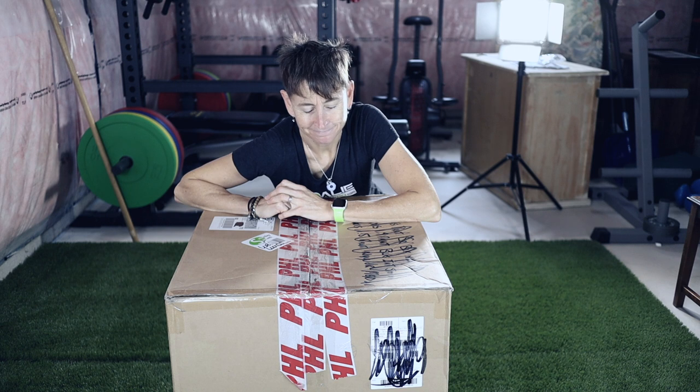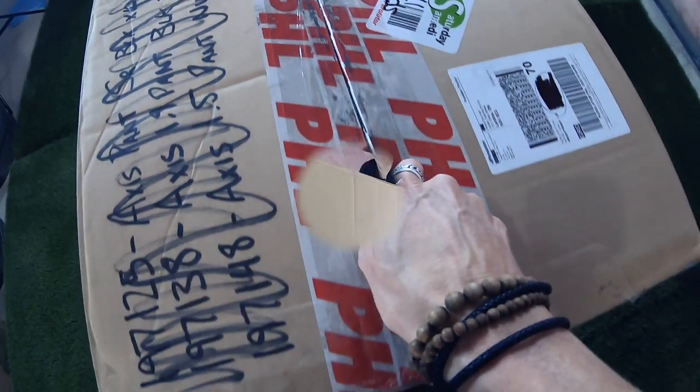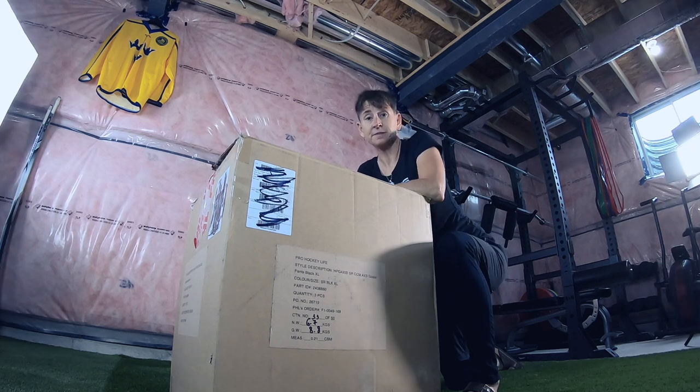Somebody might've got some new gear. I know it's me. So let's dig in and see what I got.